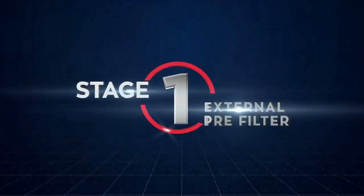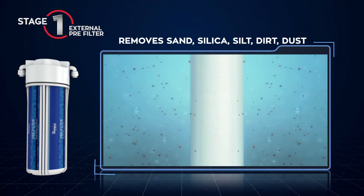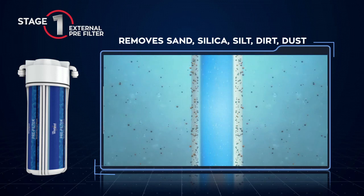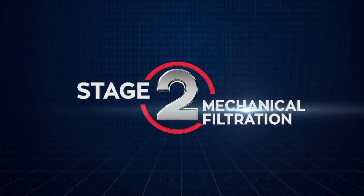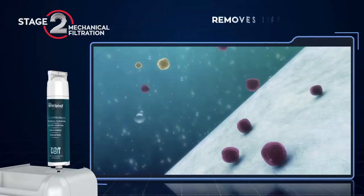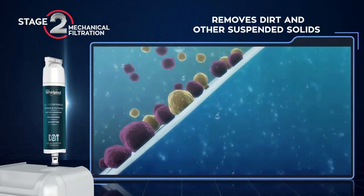In the first stage, the external pre-filter removes sand, silica, silt, dirt and dust present in water, and also enhances the life of the water filter. The second stage is mechanical filtration. The E80 filter removes the dirt and other suspended solids present in water through the sediment mesh.